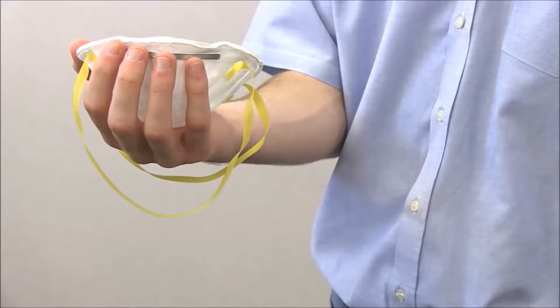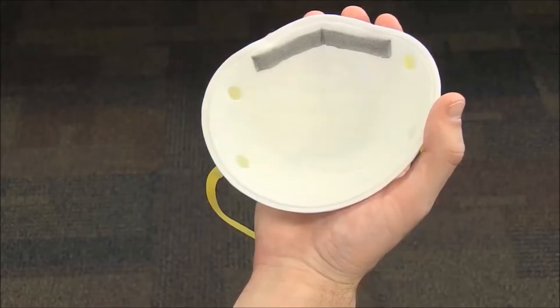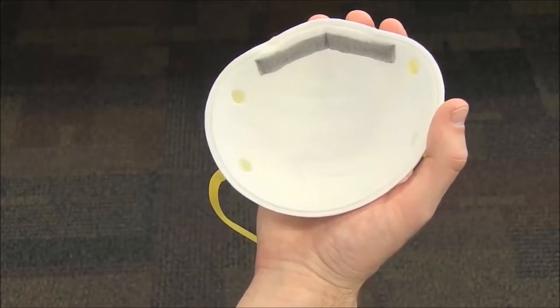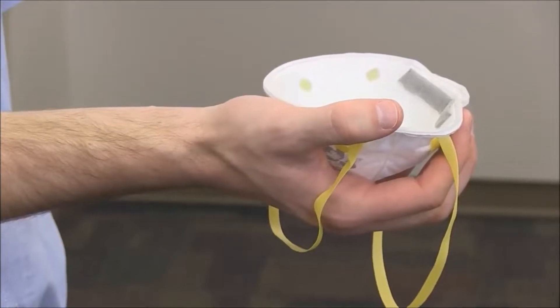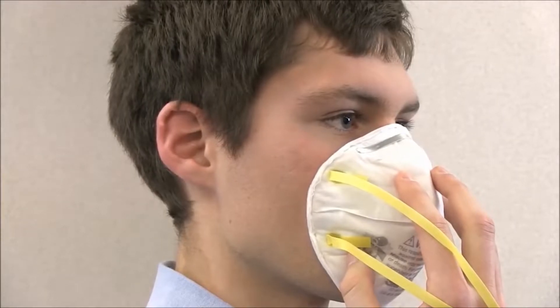To make sure the respirator will fit properly when you put it on, first cup it in your hand holding the metal nose piece in your fingertips. Allow the straps to hang down freely. Position the respirator on your face so that the nose piece meets the bridge of your nose and the bottom covers your chin.